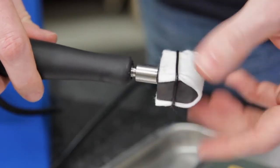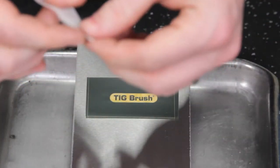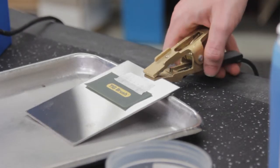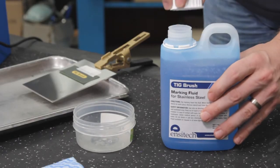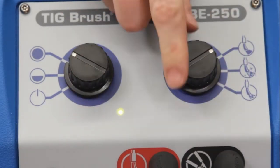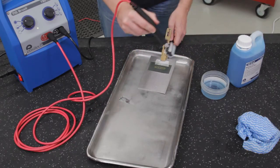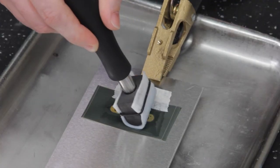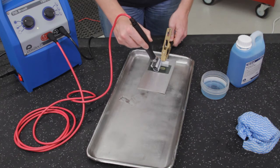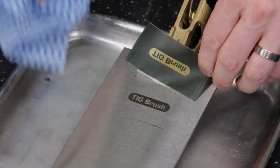Screw the marking head adapter clockwise into the handle and tighten firmly. Place your heat resistant marking stencil on the area to be marked, secure with masking tape to stop the stencil from moving during the marking process. Connect the earth clamp to your workpiece, pour a small amount of TB90 marking fluid into a clean container, and make sure your mode dial is turned to the mark setting. Dip the marking head assembly into the marking fluid ensuring that the felt is wet, and run the marking head over the stencil with slight pressure for between 8 and 10 seconds, making sure you have run over every part of the printable area. Finally, remove your stencil and rinse the marked area with clean water.